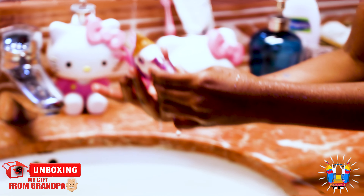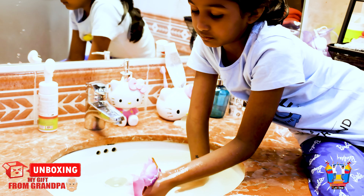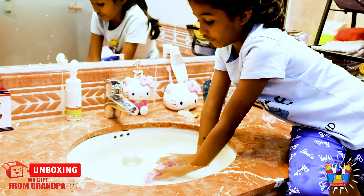It's like a magnet on it that connects to it. Okay guys, I'm gonna keep playing with my little fish.